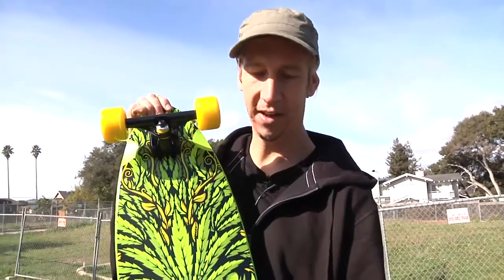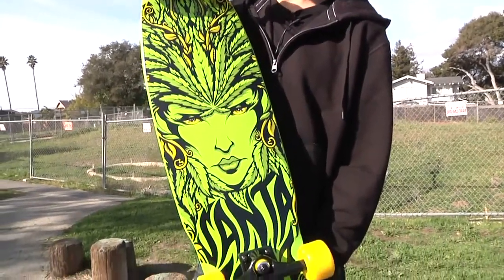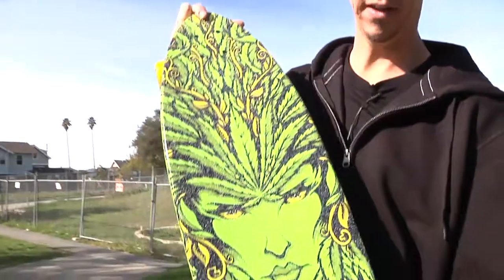What's up, y'all? Here we have The Goddess by Santa Cruz Skateboards. Already a favorite graphic — it's on a cruiser now. It's amazing. It's also got the graphic up top.